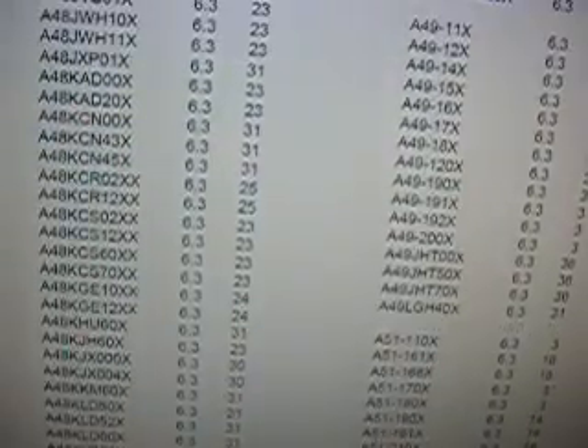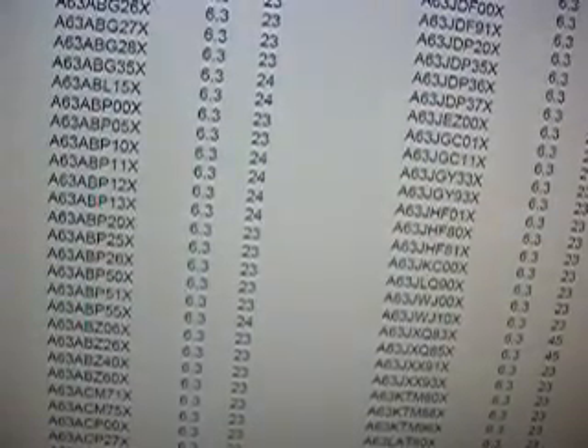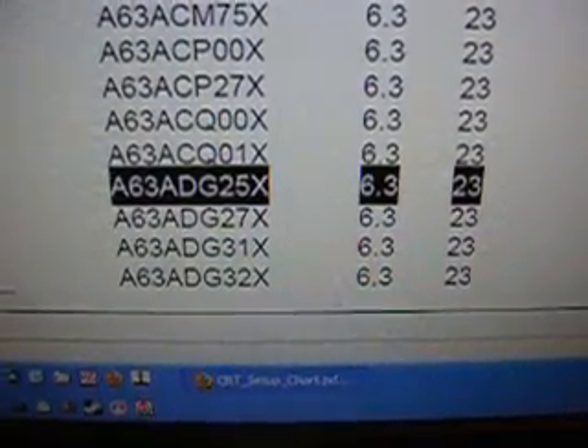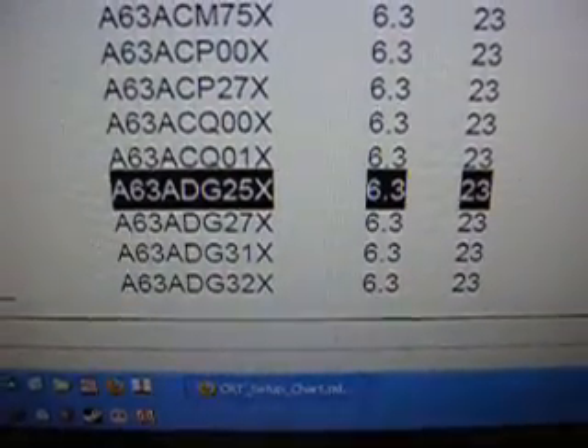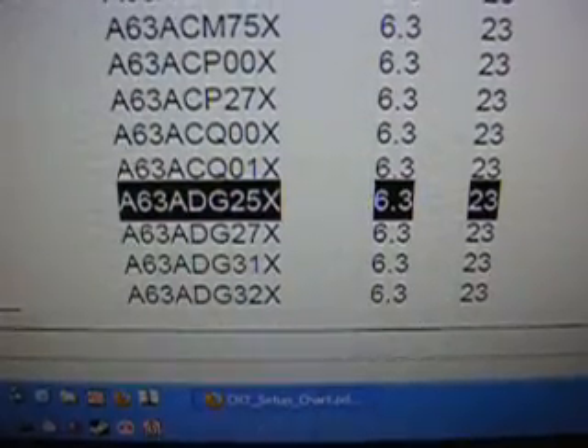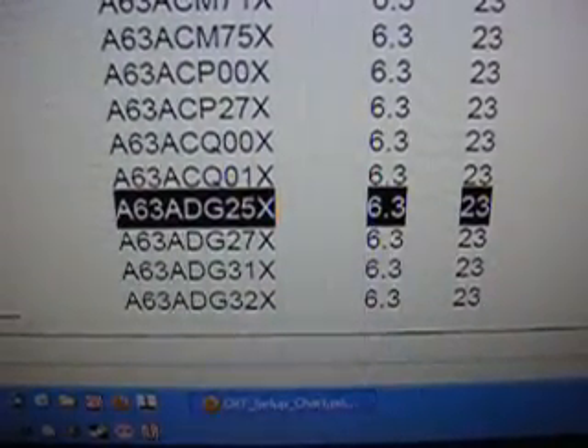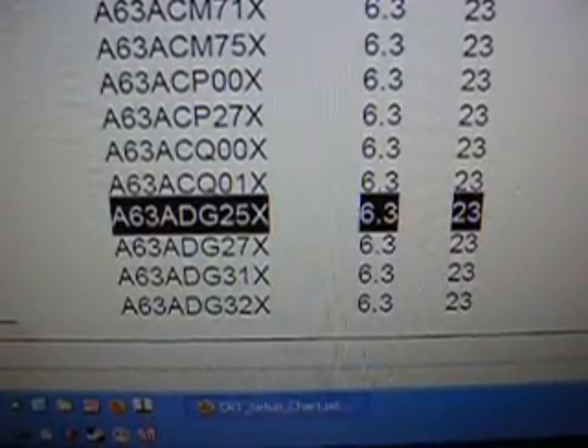I have it marked and highlighted. Right there is the one we'll be doing today. It's a Wells Gardner K7000 series — I think it's a K7191 or something like that. It's a K7000 series, and that's the number on the picture tube itself. I think it's a Zenith picture tube — A63ADG25X. The heater voltage is 6.3, and the adapter is number 23. So that's the adapter we'll use today.